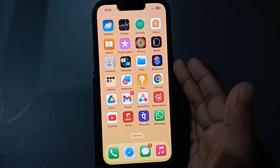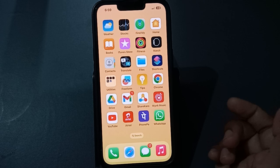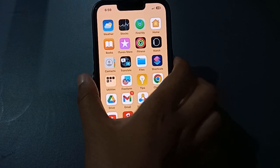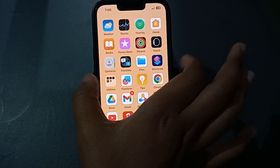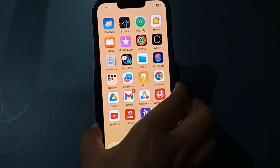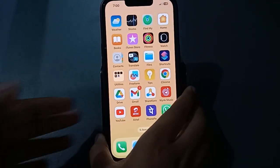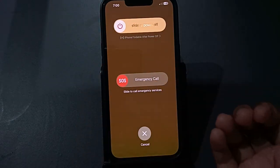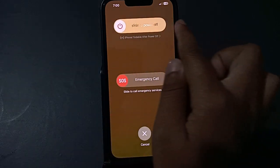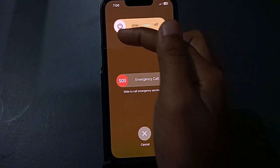If the power button is not working as expected, here is what you need to do. Follow this step carefully: press the power button and the volume down button at the same time. I'll show you — the volume down button is on the side, and the power button is also on the side. Press them together for about three seconds. The option will appear — if you want to switch off your phone, just slide 'slide to power off' and your phone will switch off successfully.